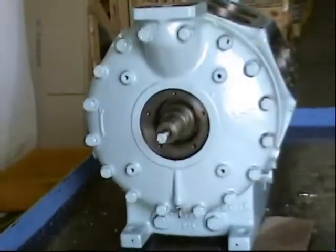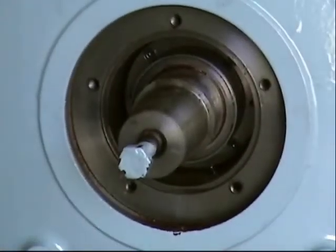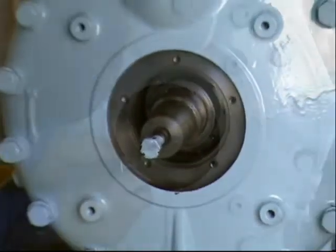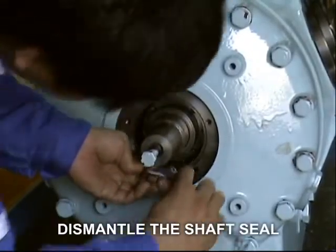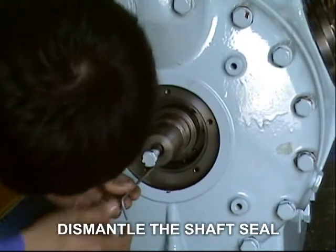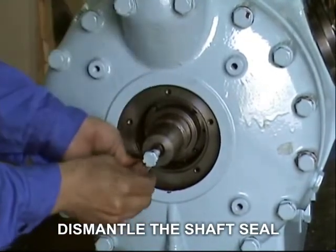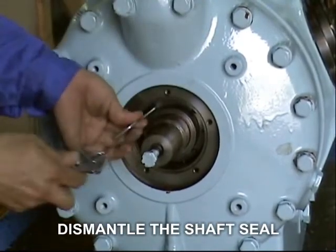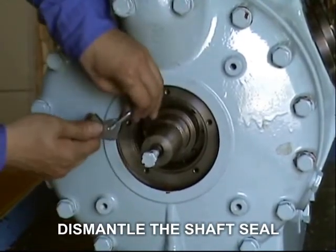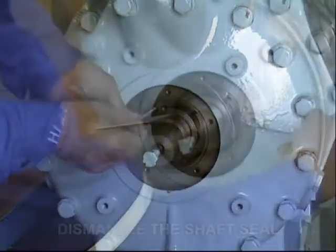Inside, you can see the shaft seal. To remove the shaft seal, loosen the 4 hex socket bolts. Remember, do not remove the socket bolts. After loosening the bolts, carefully pull out the shaft seal.